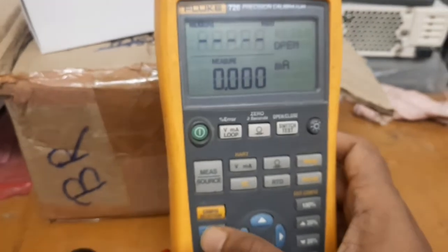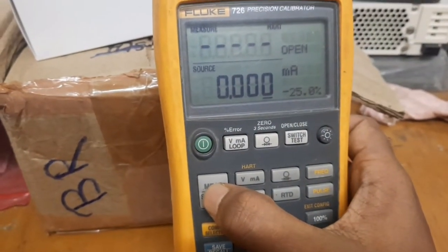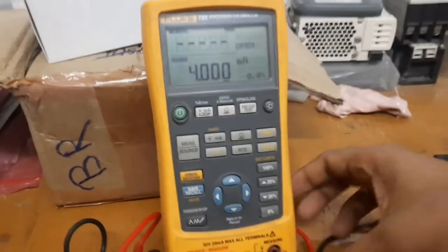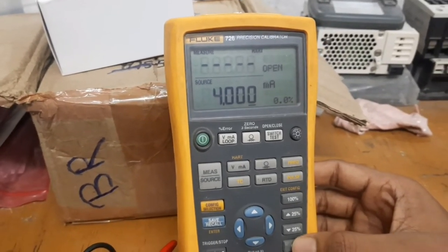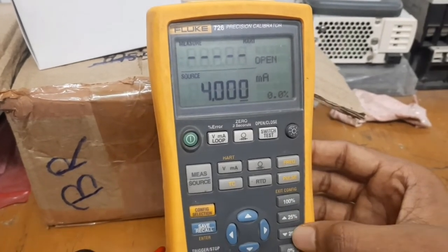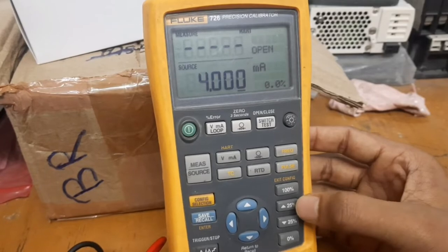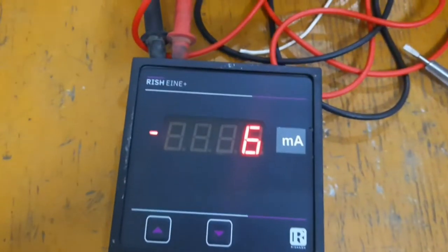First, we have to check the measure. We will check the measure and we will check the source. We have checked it, so we have a photo of 20mA. When we look at the process calibrator, we see 100% and we see 25% down and 0% down.